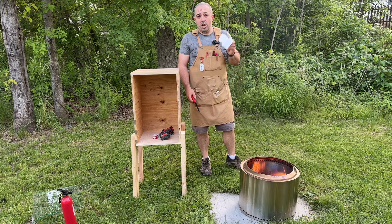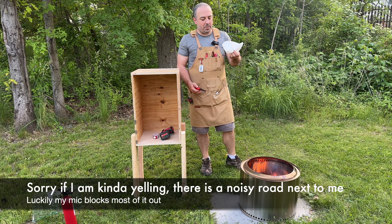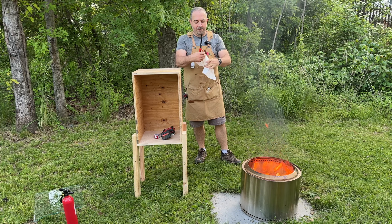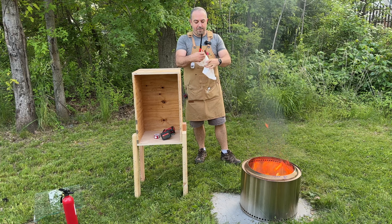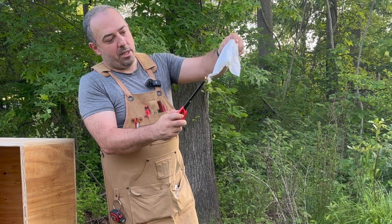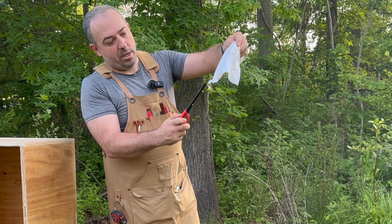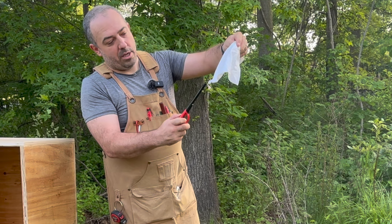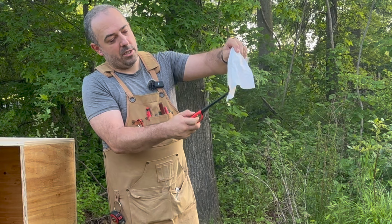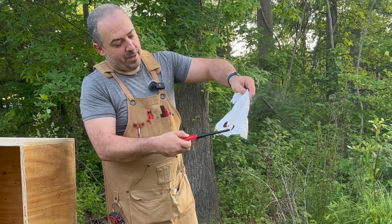This is a regular untreated shop towel that I'm going to light on fire as a control. See how it immediately lit on fire? It's blazing up, and I drop it into the fire pit. Now we have our treated piece of paper — this was treated with the Class A fire retardant. You can see it's blackening. Slight burning at an edge. Let's try in the middle here. I'm still holding it. There is some smoke, but it's not actively catching on fire.